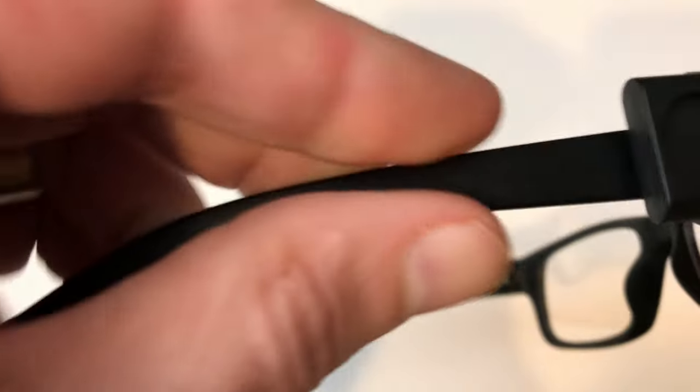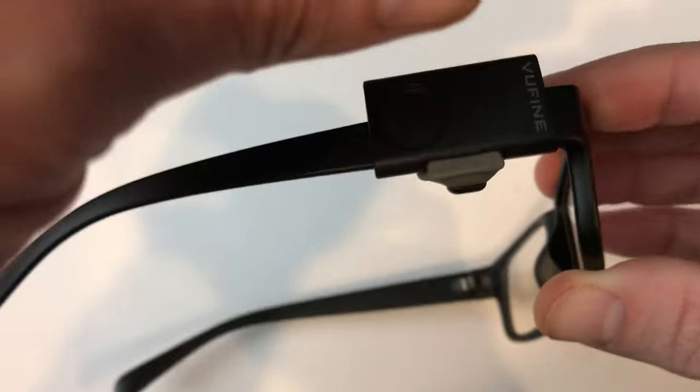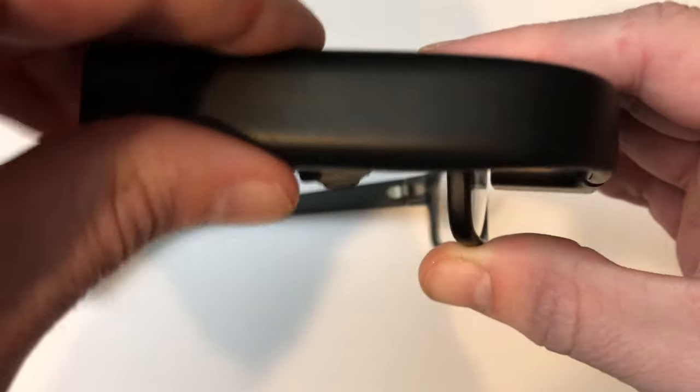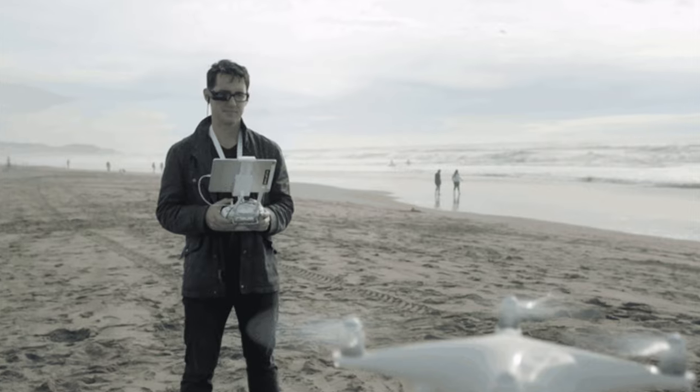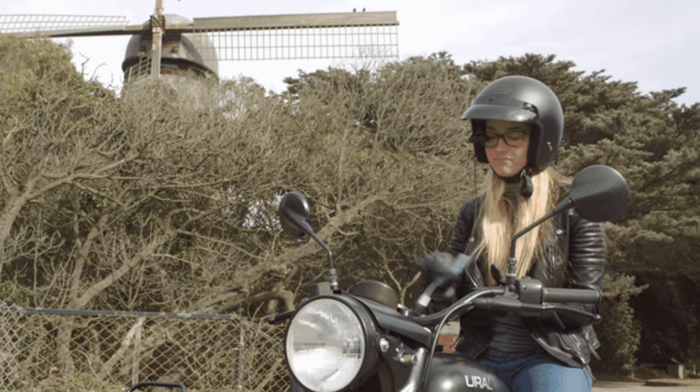With that being said, I struggled to find things to use the View-fine with. Keeping it attached to my phone wasn't an option thanks to toting the cables around in my pocket. I think it's a device much better suited for drone enthusiasts and extreme sports athletes versus a regular Joe like myself.